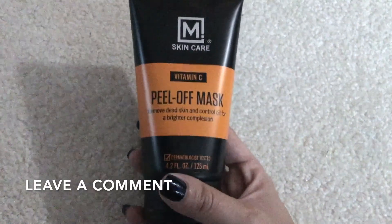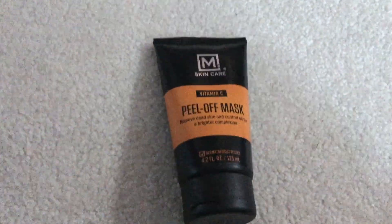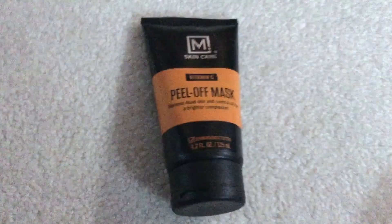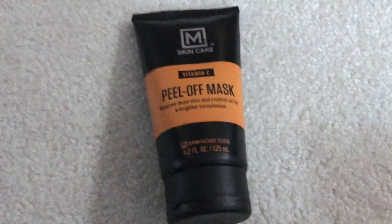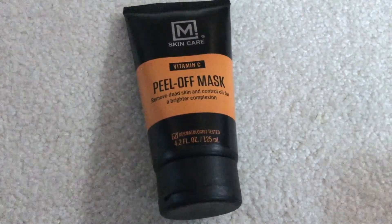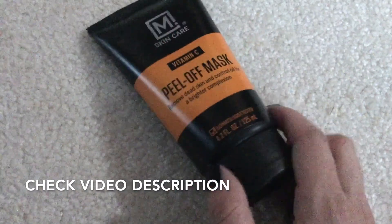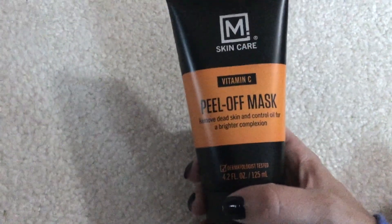The vitamin C peel off mask removes dead skin and controls oil for a brighter complexion, so it's good for normal to oily skin — not so much for dry skin. It is dermatologist tested, 4.2 ounces and 125 milliliters. It comes in an easy-open container that just squeezes out and closes shut, so you can store it upright in your medicine cabinet or linen closet.